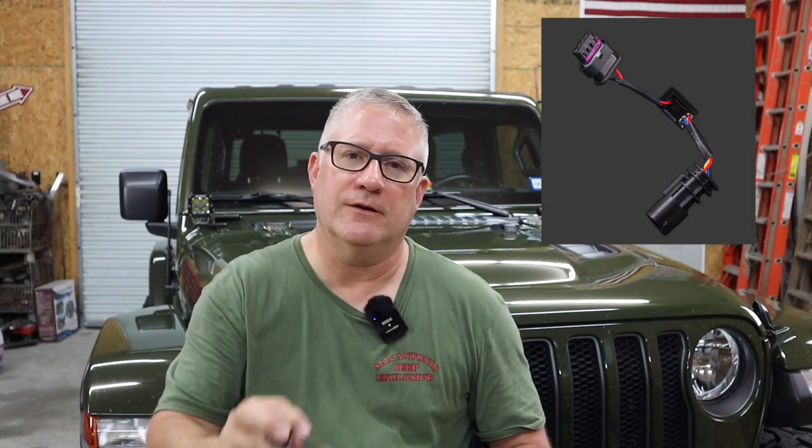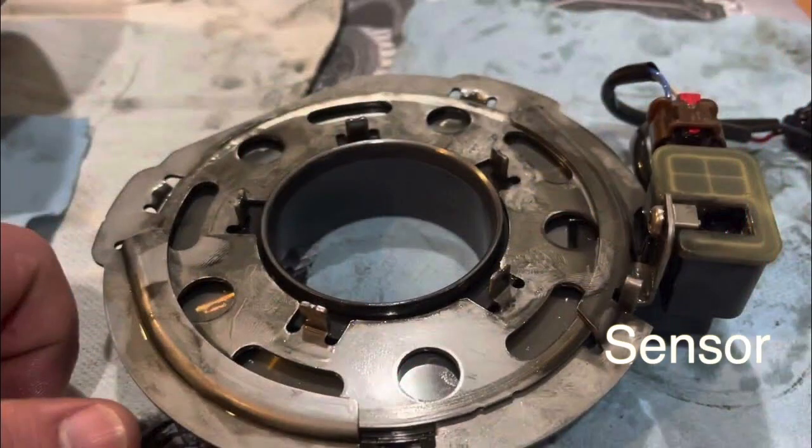It's the same company that makes the Taser — I've got that Taser light in my Jeep. Z Automotive makes a little wiring harness, that's all it is right there. What does it do? It sends the signal that your ECM is looking for from that sensor, and it allows you to use your locker. The locker mechanically works fine — there's no issue with that. It's that sensor in there that tells the Jeep whether the differential is locked or unlocked. I've heard it gets oil in it and shorts out.